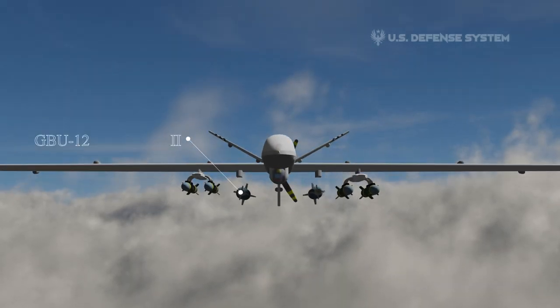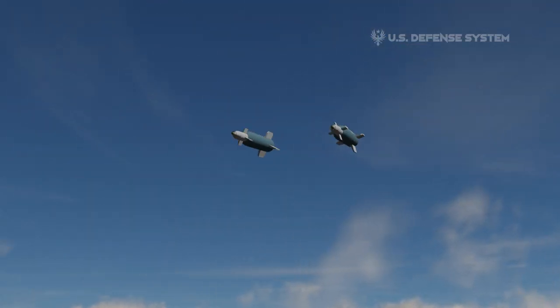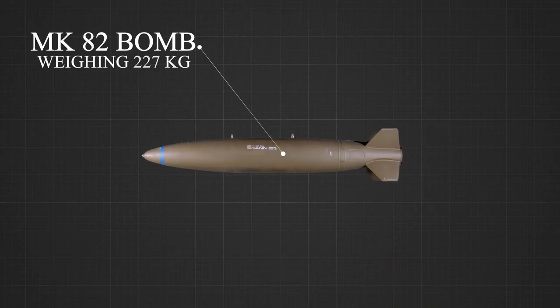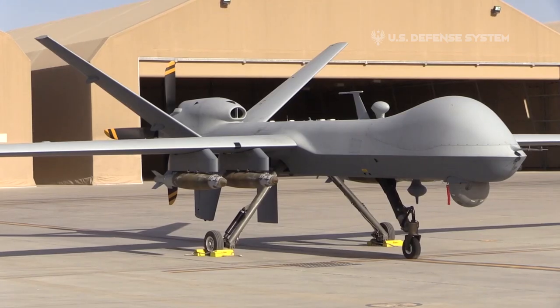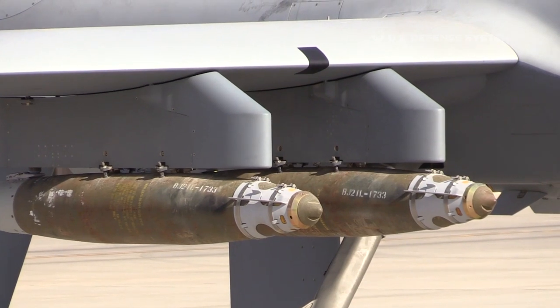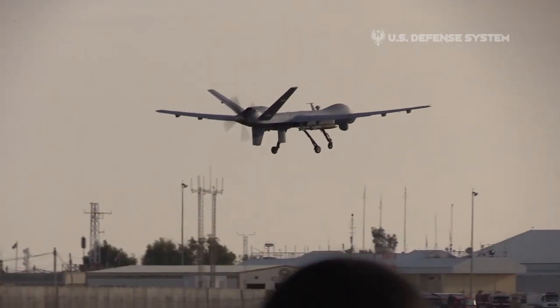Another weapon is the GBU-12 Paveway-2 system, a high-precision air bomb based on the classic MK-82 bomb, weighing 227 kilograms and equipped with a laser guidance system. The MQ-9 Reaper can also use GBU-38 Joint Direct Attack Munitions, a long-known JDAM bomb. The GBU-38 version is the lightest version, so it's suitable for use by drones.